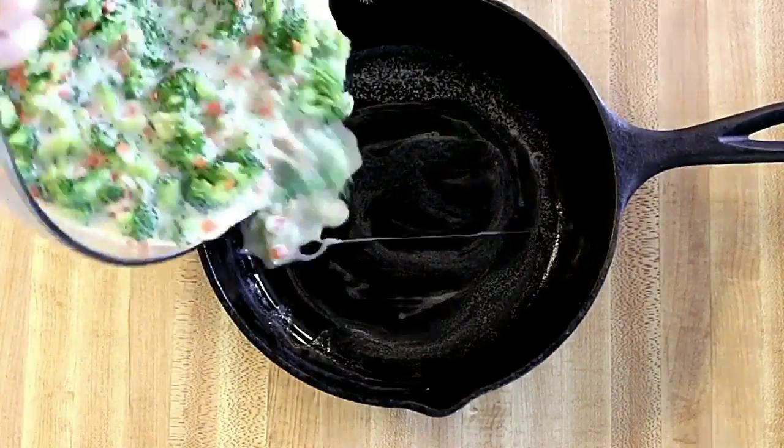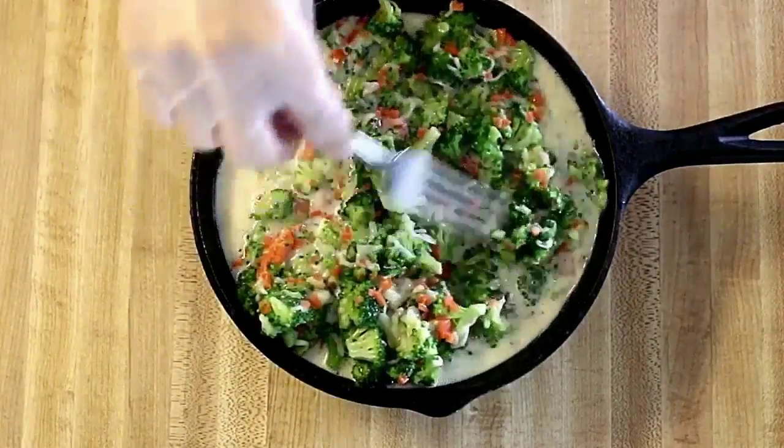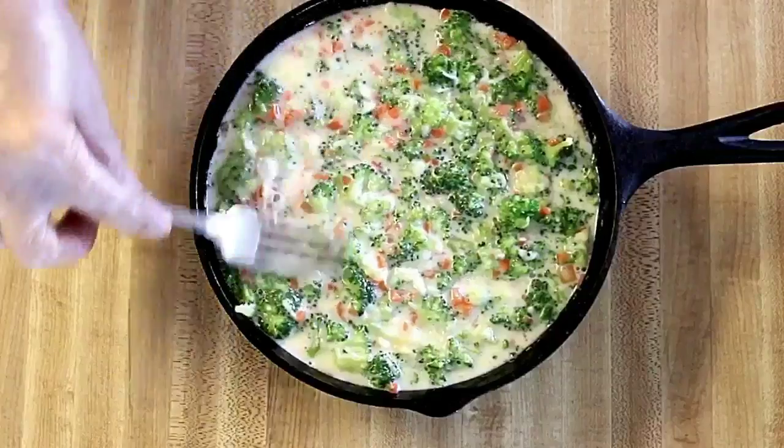I like to preheat my skillet before I grease it with butter, but it's not necessary — it's up to you. It's ready to go in the oven.